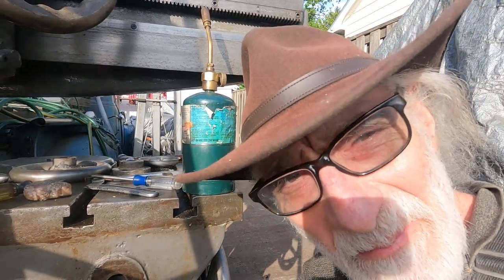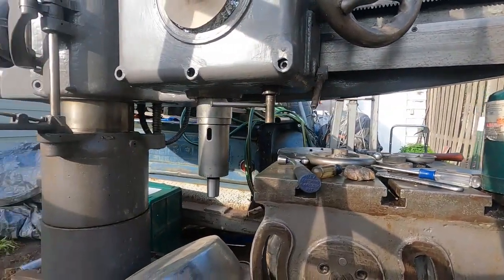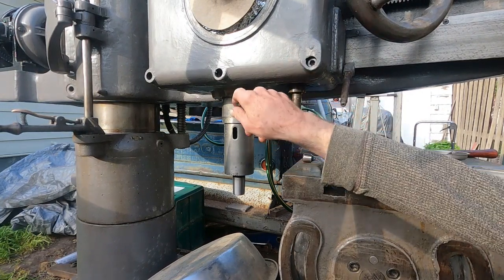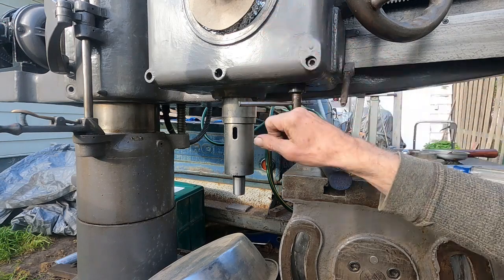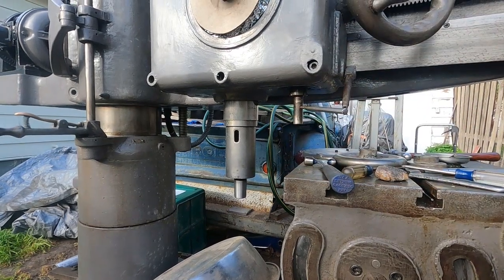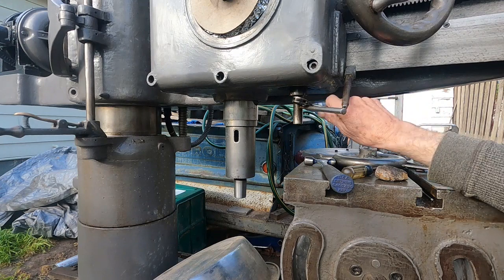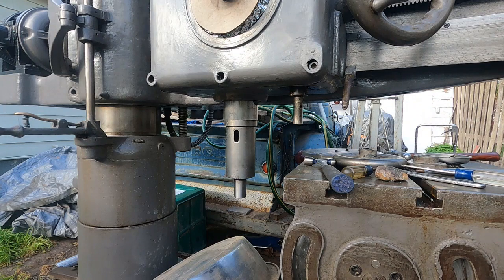Putting more hours into this radial drill. Got the hand wheel off - there's a bad bearing. The weather is kind of blustery so I'm leaving the cover on. There's a double nut here with a hook spanner style, and it's not cooperating, so I'm going to heat that up.